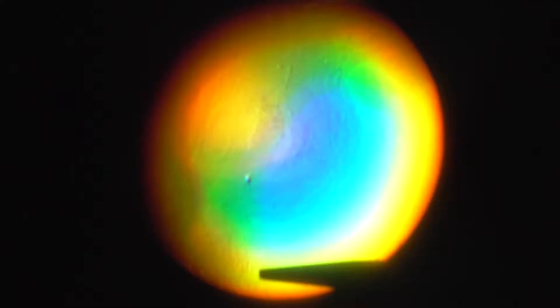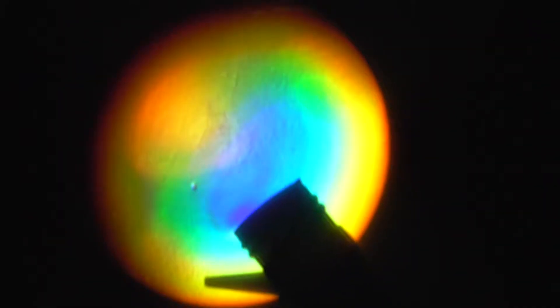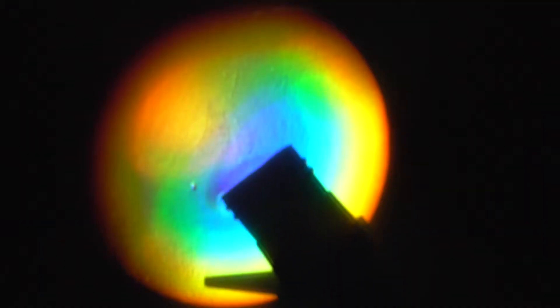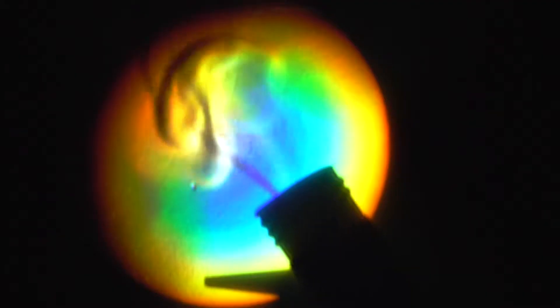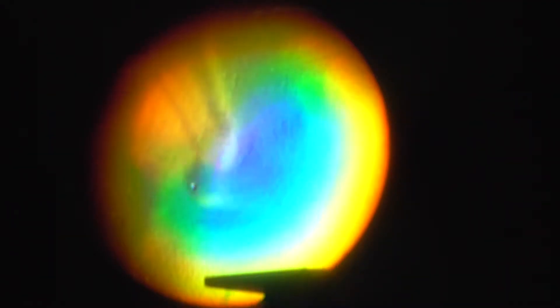But now what I am going to do is I am going to get a bottle of acetone and let's see if we can see some vapours. You can see the bottle of acetone. And there we go. Look at that. And look at those colours. Look at that.